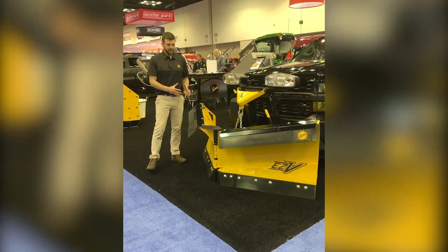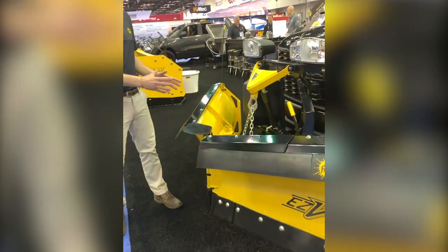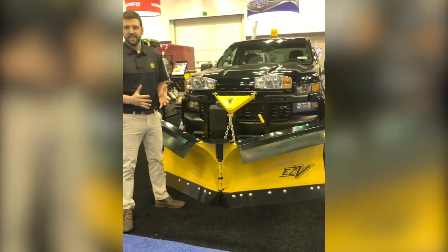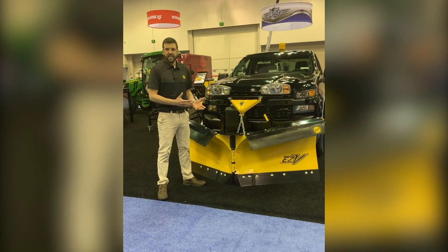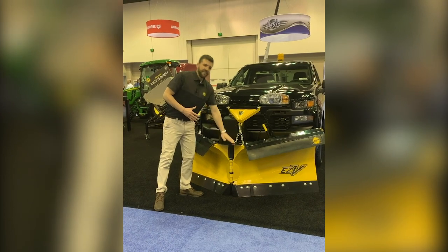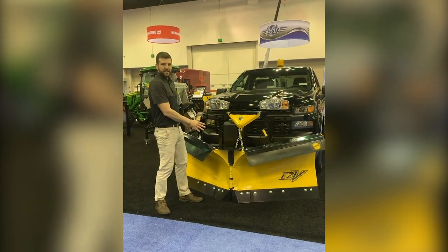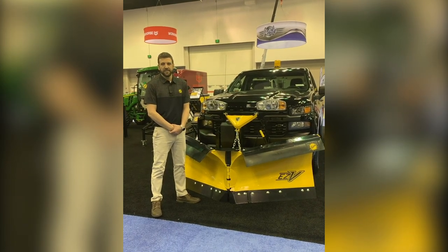We've worked really hard on this product to deliver something durable that can speak to not only the Fischer name but the EZV name. The EZV was a flagship product for us back in 1996. It revolutionized snow plowing for our customers and gave them a taste of the efficiency that can be had with the V plow design. We're super happy to reincarnate that great EZV name and bring it to you for the first time in a seven and a half foot version, providing that same great efficiency to half-ton plowers as well.